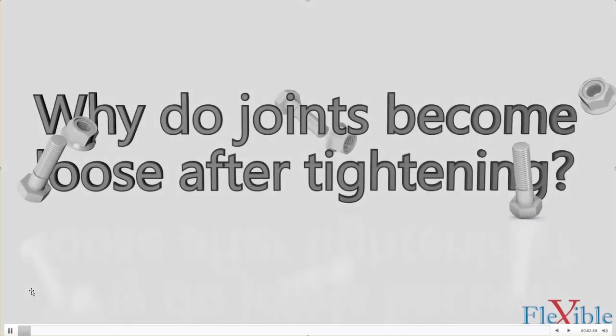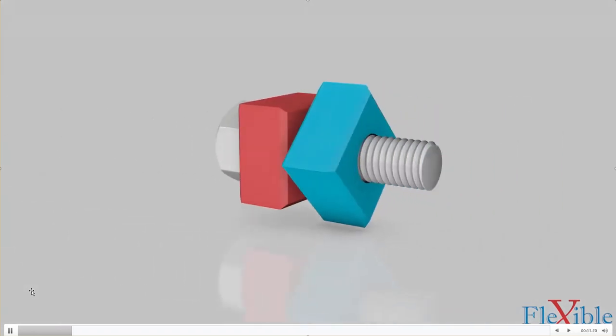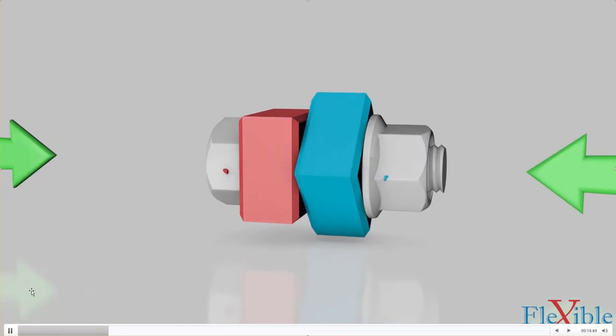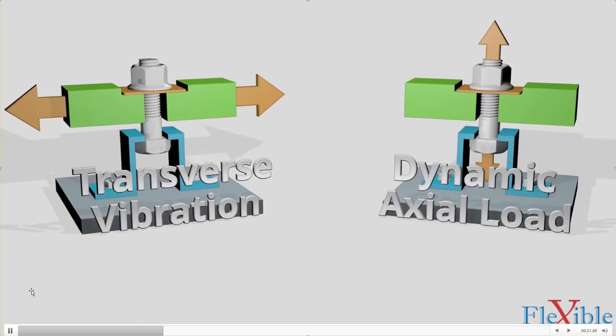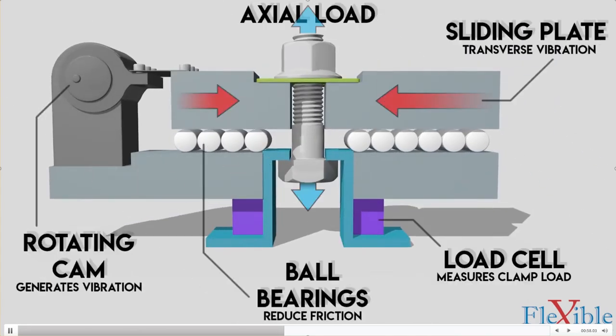Today we investigate why joints become loose after tightening. Loose bolts can result in major mechanical failures and personal injury. For a bolted joint to function properly it must maintain a constant clamp load. Threaded fasteners can be reused, however they are prone to self-loosening over time under certain types of vibration. In 1969, German engineer Gerhard Juncker discovered that transverse vibration was far more severe than dynamic axial loads when it came to self-loosening fasteners. He invented the Junker test, which mechanically measures when a bolt loses its preload during transverse movement cycles.